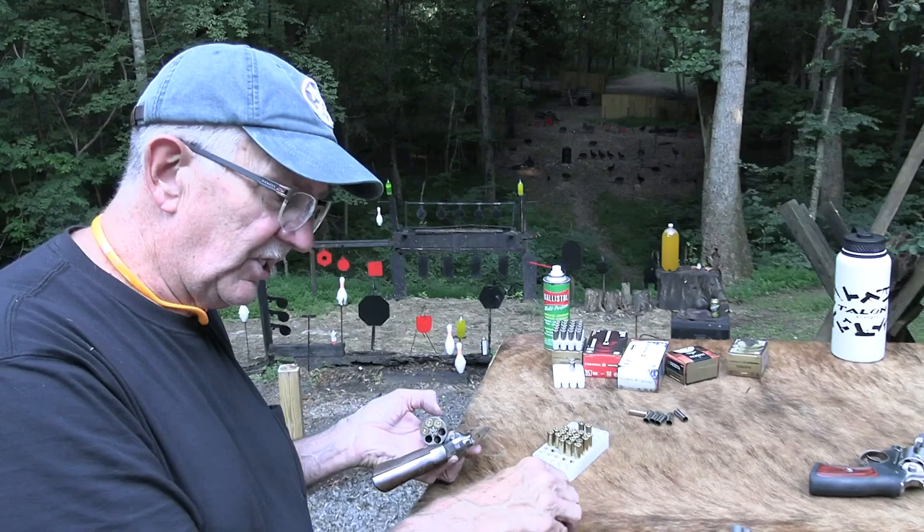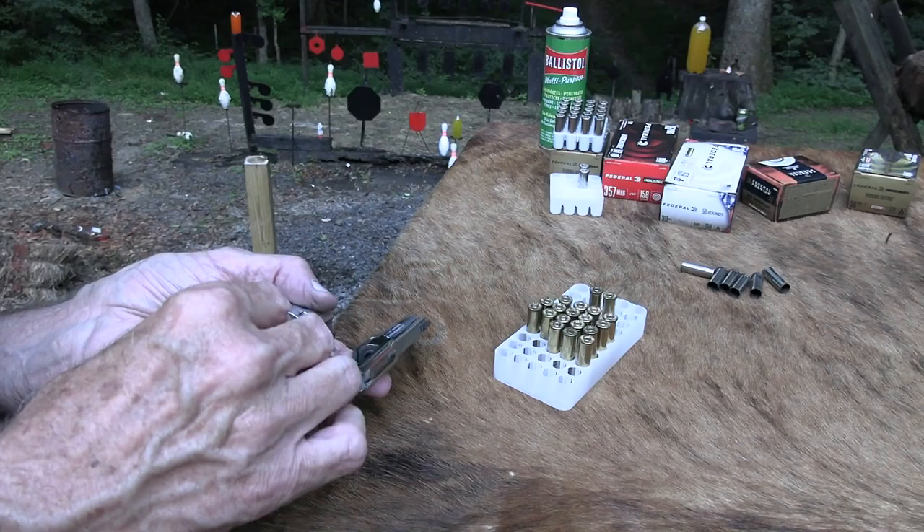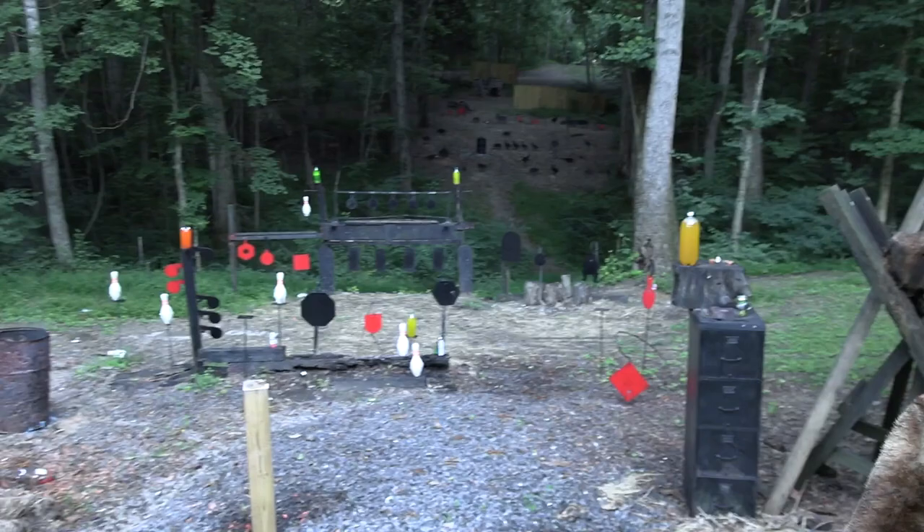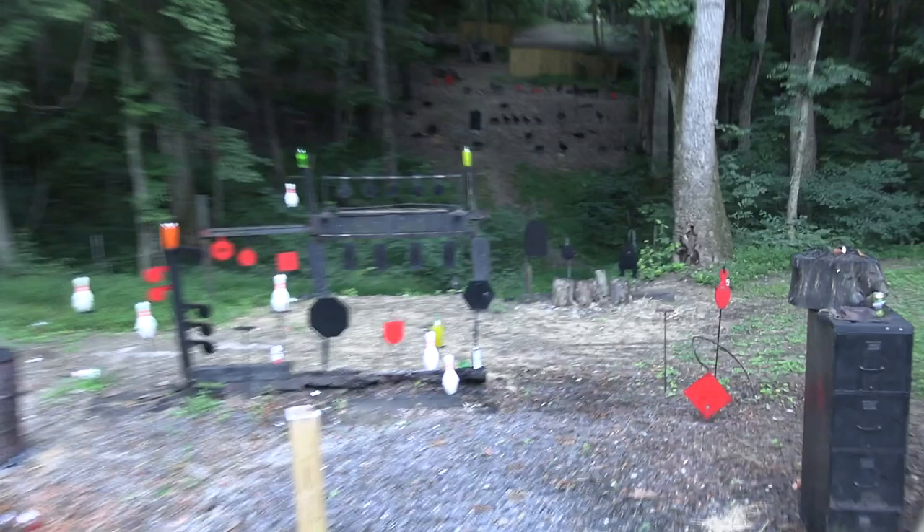They're pretty cool and kind of collectible. You'll find them around, but they're not cheap. I'm sure probably 10 or 20 years ago you could buy these for almost nothing used, but they're pretty desirable — old revolvers. Let's take a couple of shots. Let's blow up a two-liter. Woo doggies!